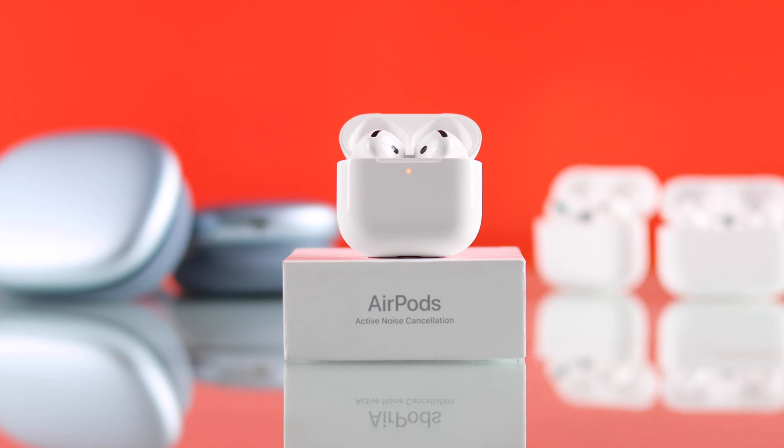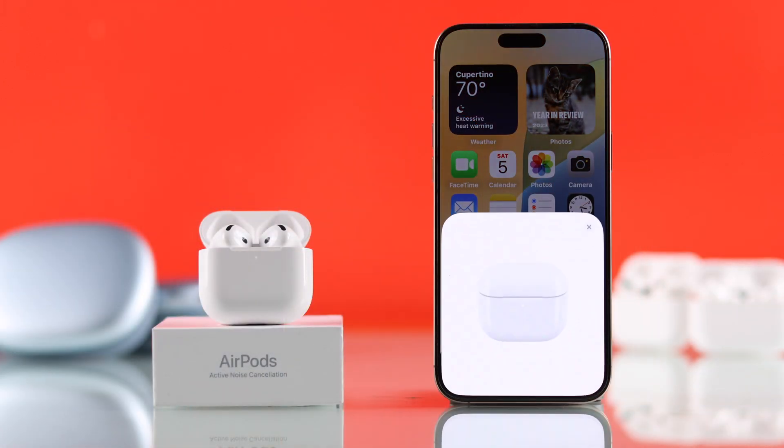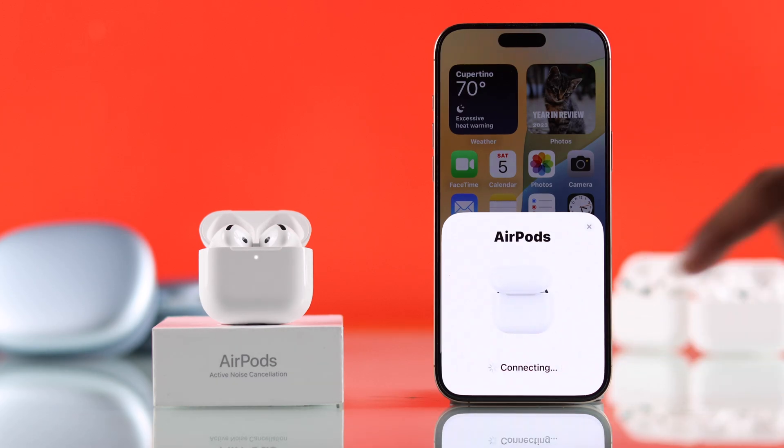Now that your AirPods are back into pairing mode, you can connect them to your iPhone or any other devices without any issues.